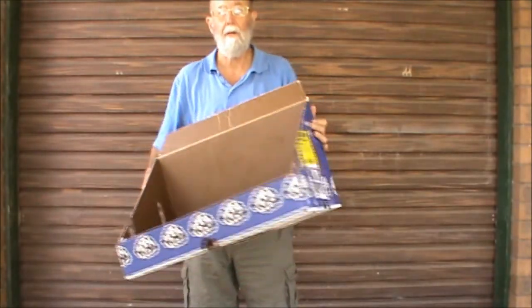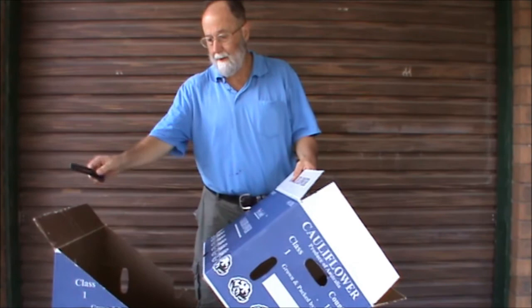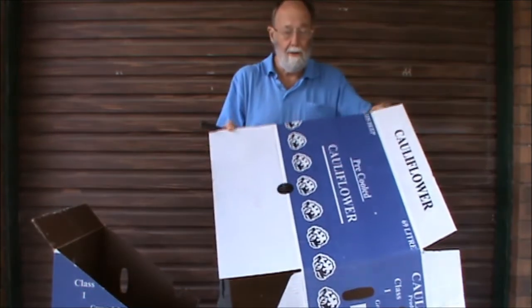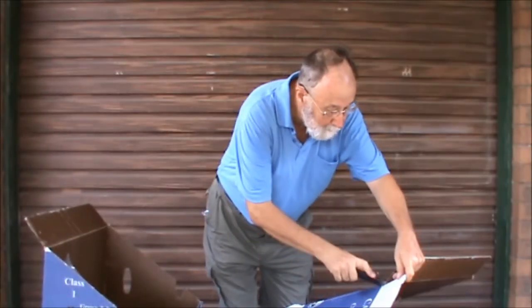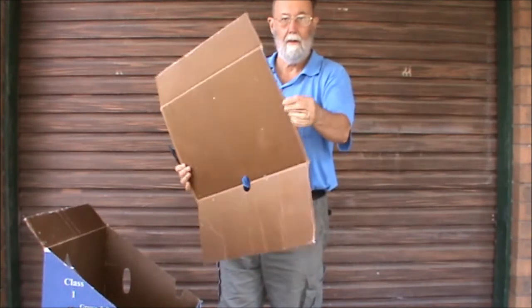And that gives us the bottom part complete. To get the side that's going to be the full length of our open area, we need to open the bottom up. Remove that flap, so that's got a little bit of the edge on each side.